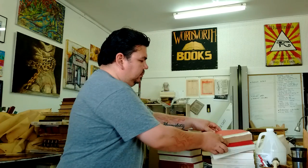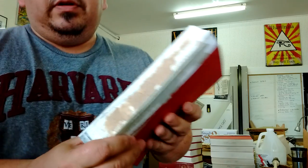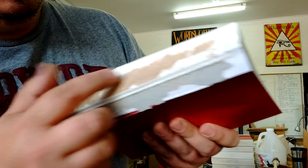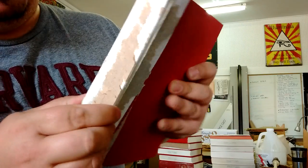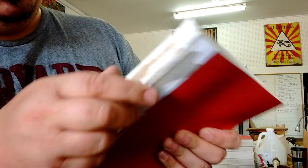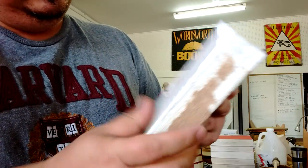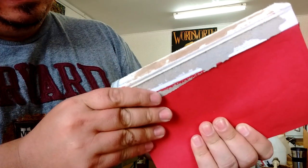Step one: take off all of the old covers. The spines themselves are fairly decently intact, but there's a need for new mulling and new end sheets on all of them. The sewing is still pretty intact, but the covers have definitely fallen apart.